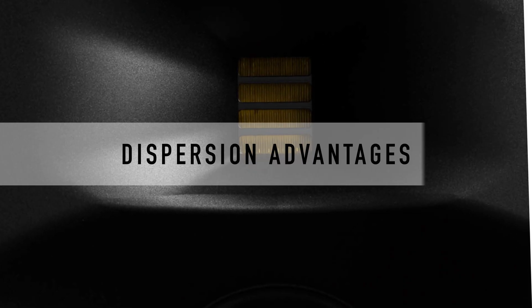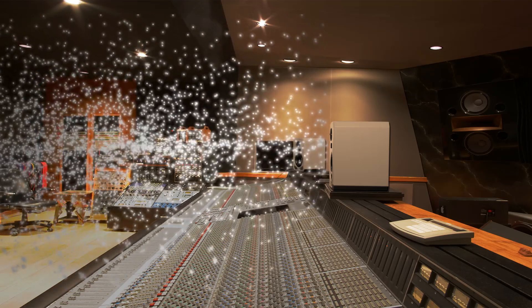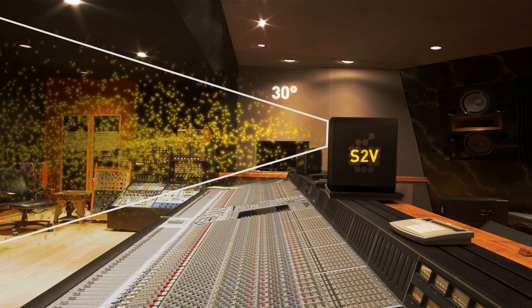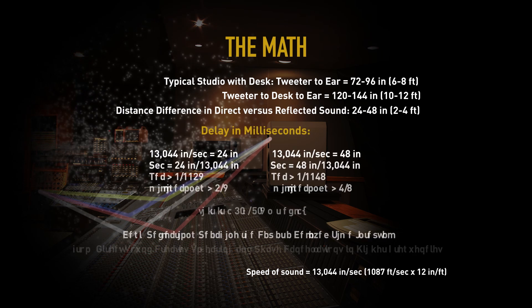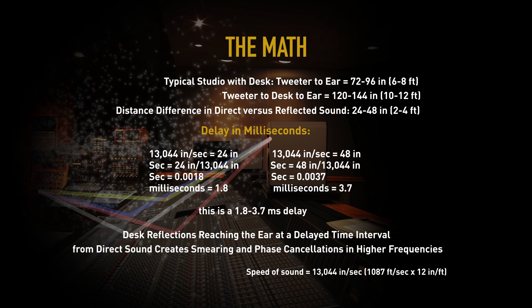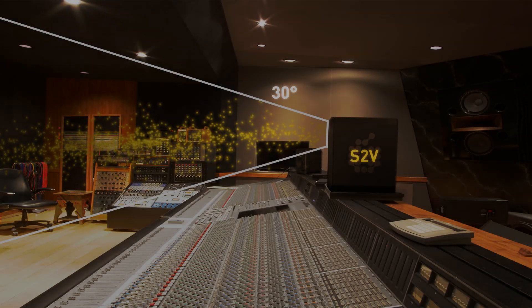This animation displays the fundamental differences in dispersion between the piston dome tweeter and the ART. The dome tweeter projects out in all directions, which can cause comb filtering at the mix position. You can see the vertical dispersion of the ART eliminates the bounce. By measuring the distance from the tweeter to the desk and back to the engineer's ears, we can do the math on the delay of that signal, high-pass it, mix it in with the direct sound, and demonstrate the haze of comb filtering.